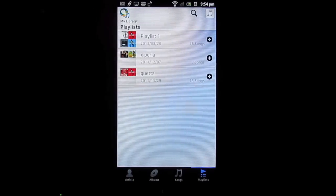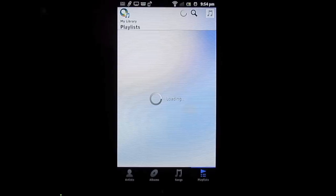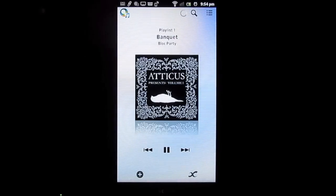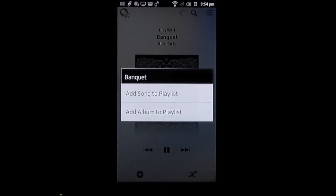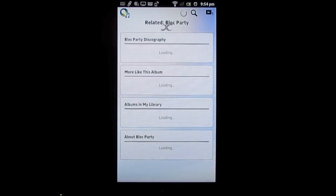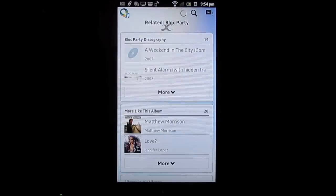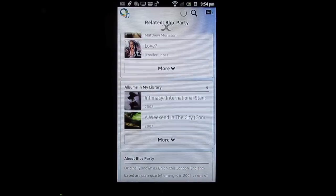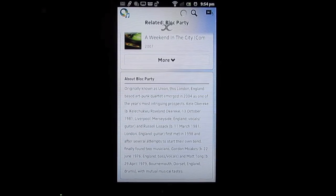You can create playlists, label them how you will, and create different ones based on your mood. Click on any song to get cool playback features. The plus button adds a song to a playlist, or you can get more information. Music Unlimited also recommends songs you can listen to, and if you're curious about the artist, you can get bio info as well.